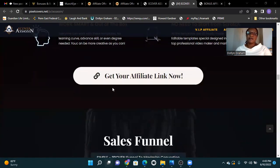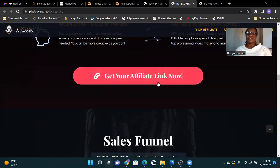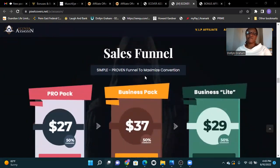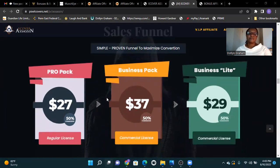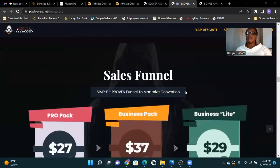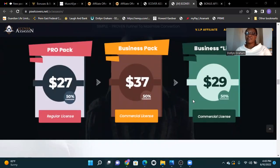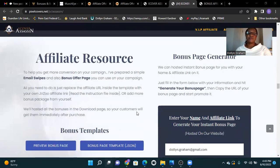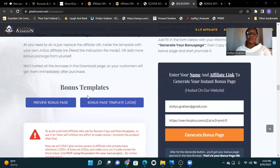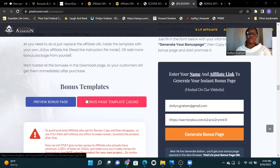If you think E-Cover Assassin is for you, get your affiliate link here. Simple proven funnel, maximized conversions. Pro-Pack at $27, 50% off. Business-Pack at $37, 50% off with commercial license. Business-Lite at $29, 50% off with commercial license. Affiliate resources include a bonus page generator, email swipes, bonus templates, review bonuses, and yield bonus package templates.